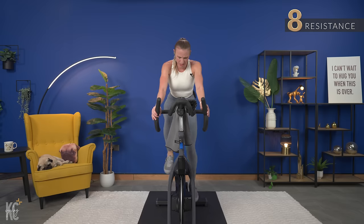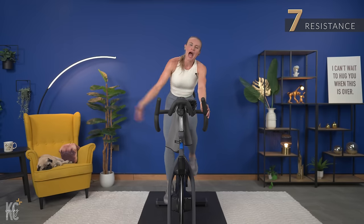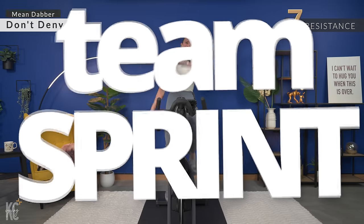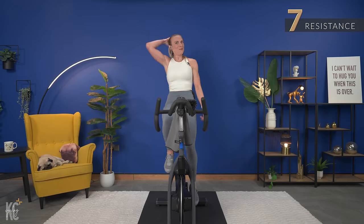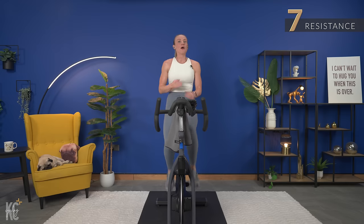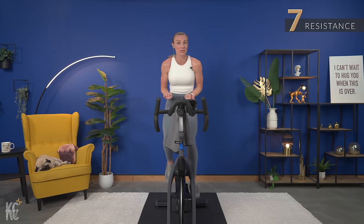We're going to slowly start resistance off here. Breathe, grab a drink — quick recovery. Before the team sprint, come on in here. Let's go at it — we are sprinting, I want everything you've got, and heavy enough resistance. If you are not going heavy enough and you're sprinting with nothing, you are not working your muscles. You're putting your joints at risk of injury. Don't do that.